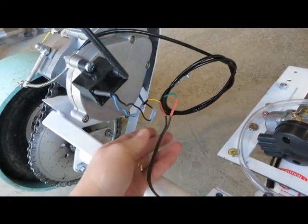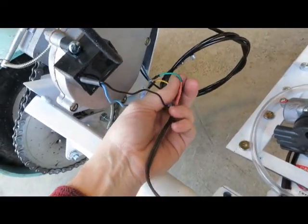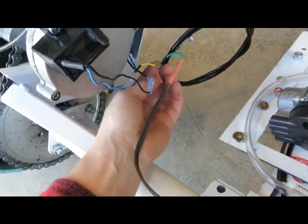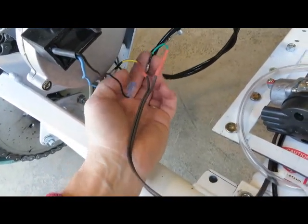Go ahead and hook up the electrical cable. These two wires are the kill switch. It doesn't matter which one these two wires connect into — just connect them into one of each.